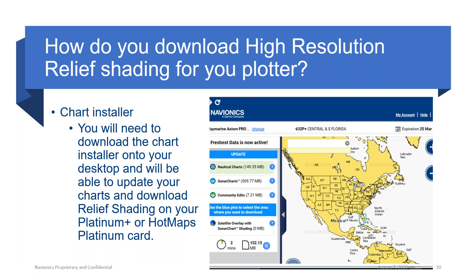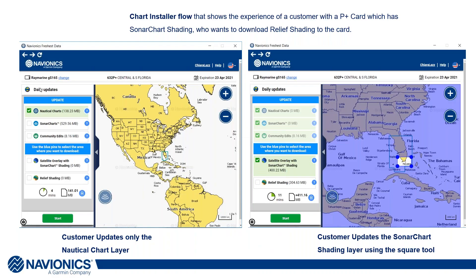The next question is: how do we get this? Any product that's a Platinum or Hot Maps Platinum product — when you purchase it, you'll need to go to our website and download the chart installer. Once you've downloaded chart installer and put in your appropriate information — in this case I've programmed in a Raymarine Axiom Pro, and this happens to be a 632P, which is our central and southern Florida chart — you'll have two different options at the bottom where it'll show you relief shading or sonar chart shading. You'll be able to do one or the other when you do this in the chart installer. This is how we get relief shading on our cards.